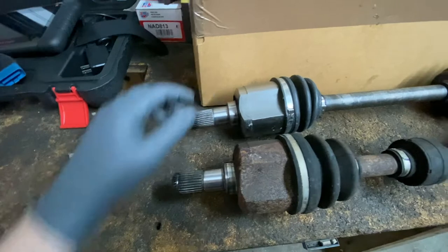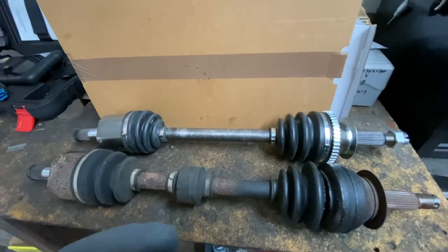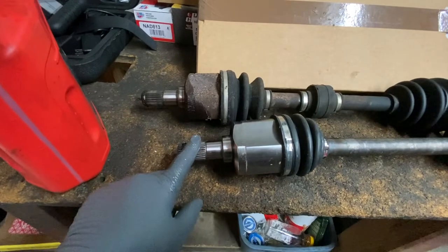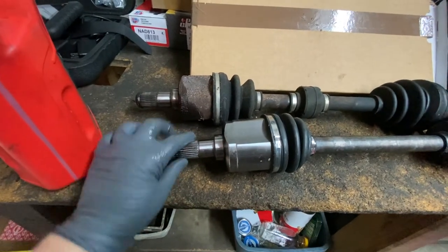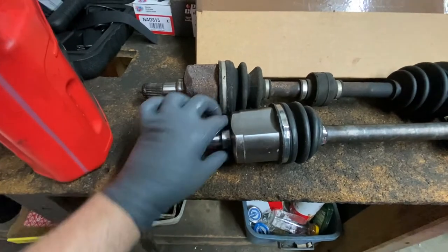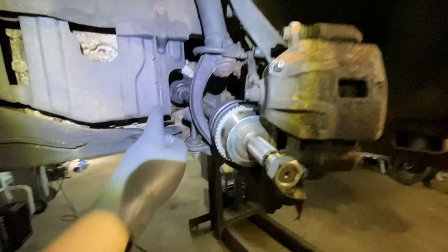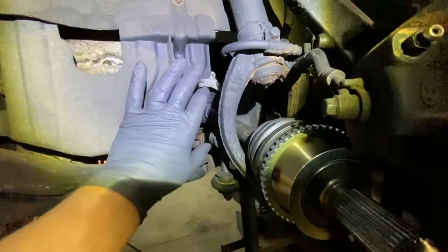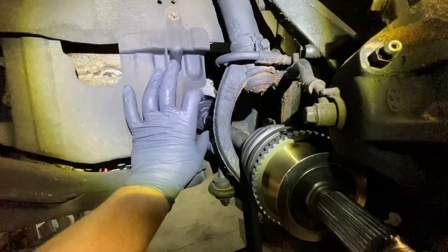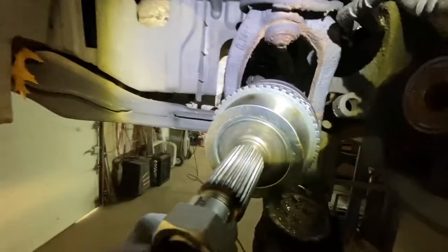It all looks the same — then just install it. It's a good idea to put some transmission fluid on the spline right here and where the seal rides in the transmission before installing it. Once you line it up, make sure when you're sliding it in you feel it grip the gear inside. Move the brake line out of the way, or tie it out of the way.